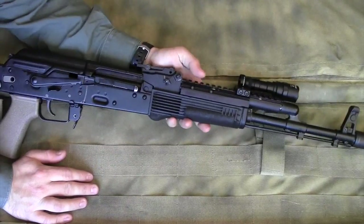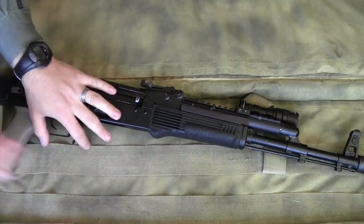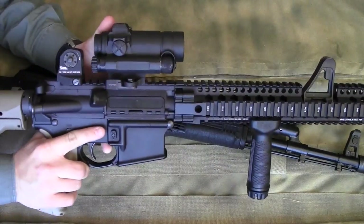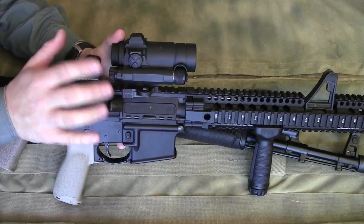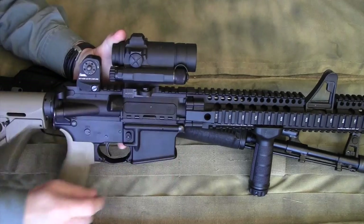For much of the time that I was shooting my AK-74, I had my Aimpoint Comp M4S mounted on the Ultimac AK rail. I don't imagine most people will run a heavier optic that far out on an AK.